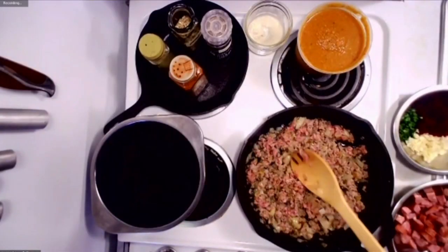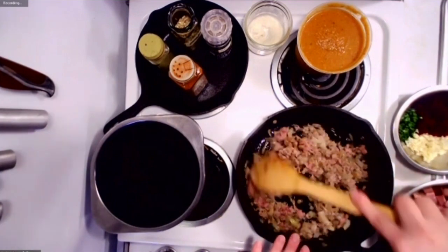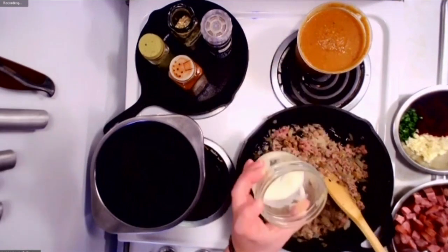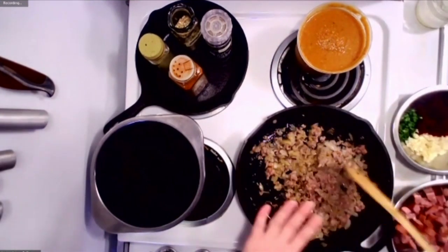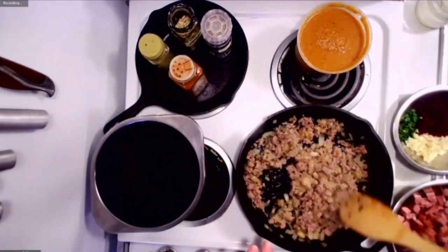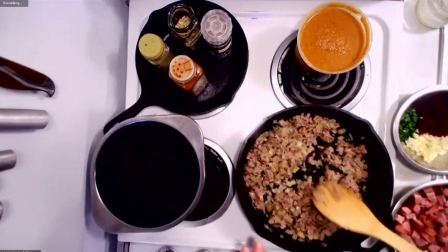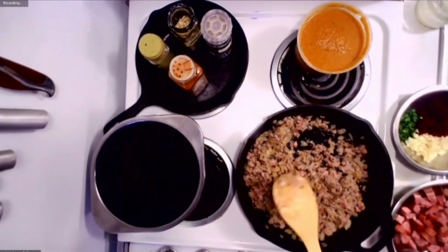I'm mostly going to be showing you what's in it. It is really simple to put together. In the pan here, I've already swept some onions first — you can use butter or oil, but I used some pork fat from Case Country Farm. I swept the onions for about five minutes, then added a half pound of local ground pork from Seeds and Spores. That's cooked down, and at this point it's really just about adding the rest of the ingredients and letting it simmer.